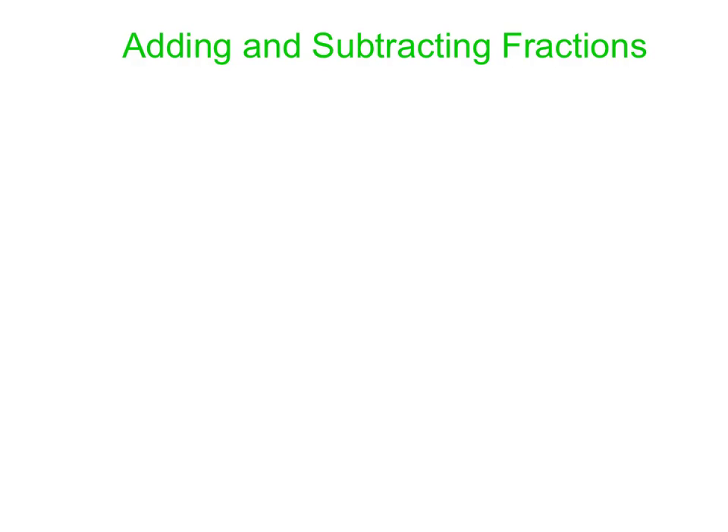So let's start with one. How about 3 fourths plus 2 fourths? It's a little tricky. And we're looking for what that is.